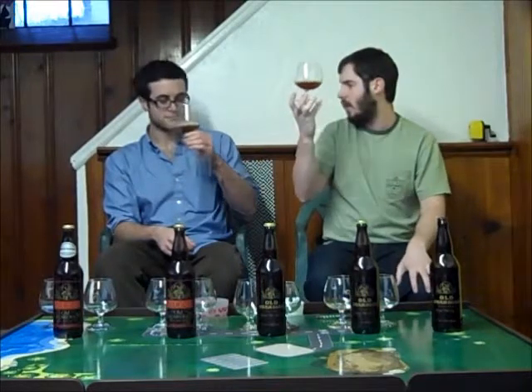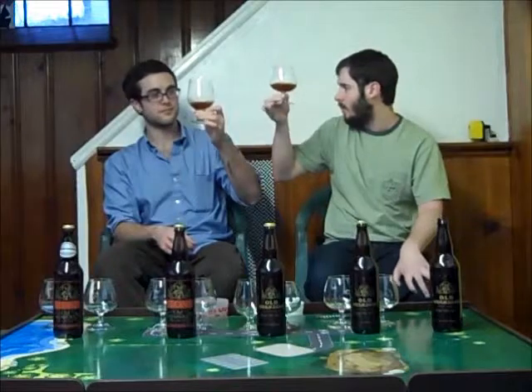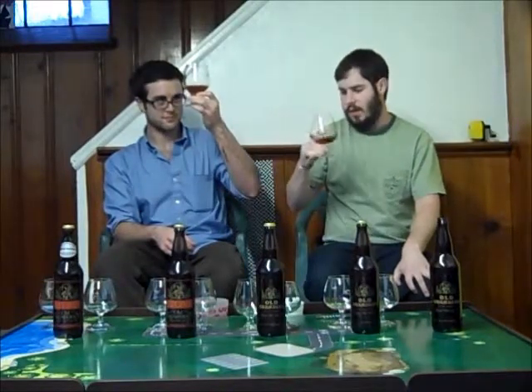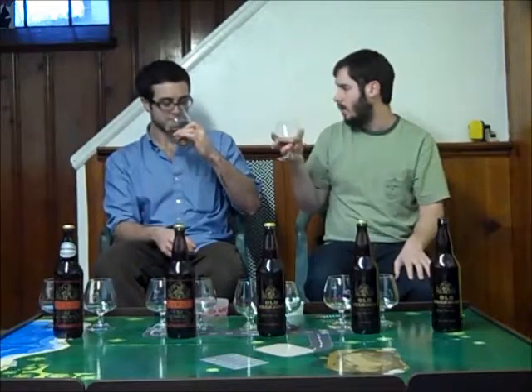That pours out a pretty nice amber color — kind of a typical look for a barley wine, on the slightly lighter side though. You got a little bit of head; I didn't really get any. Pretty typical for such a high ABV beer. Let's go ahead and take our first sniff.